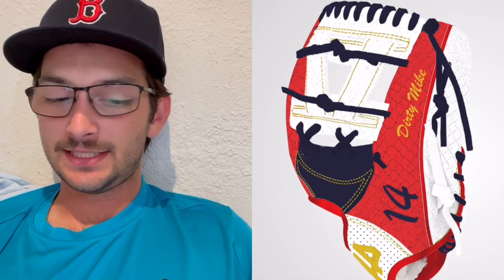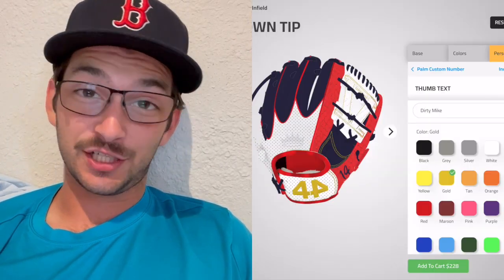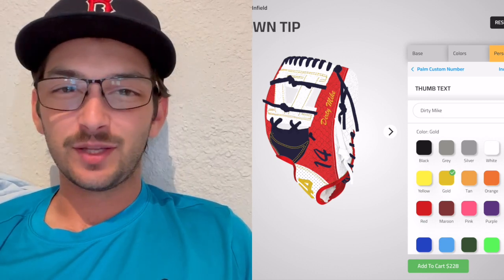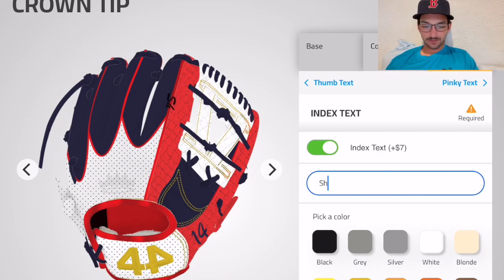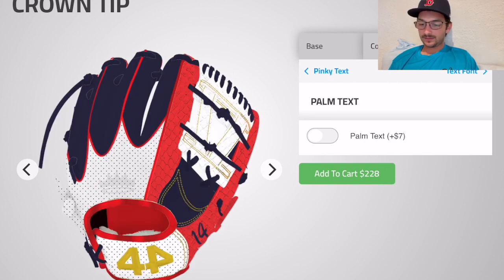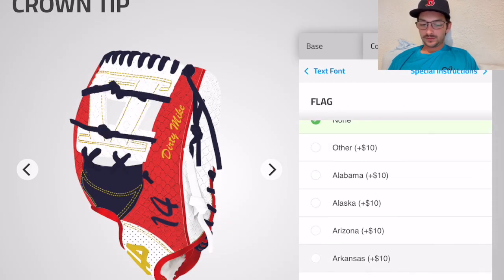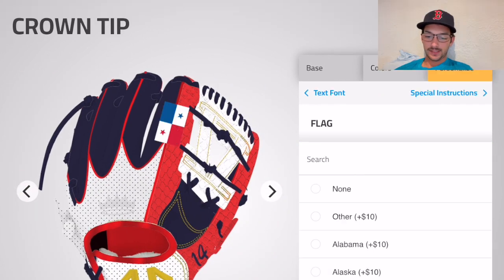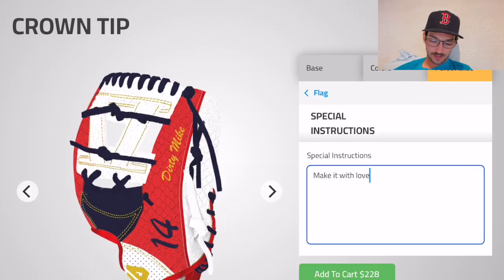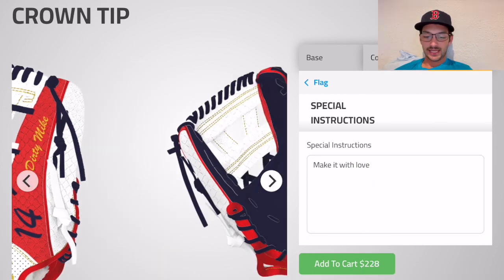That's looking pretty freaking good — very flashy. But when you're playing in a men's league, if you're not swagged up 24/7, what's even the point? Index finger text doesn't look great on the welting — we'll save that for a future project. I think that's it. She's a beaut — put your tender care and love into it. That looks like a finished product.